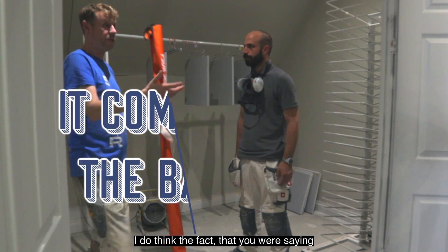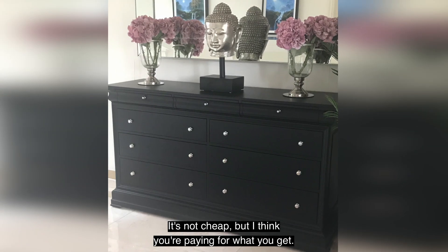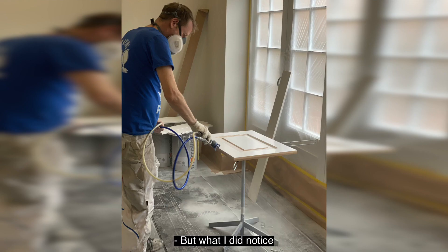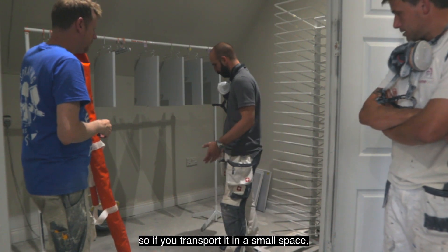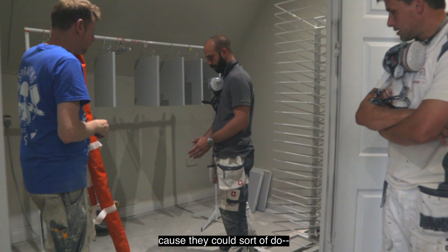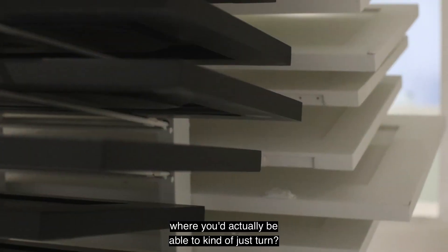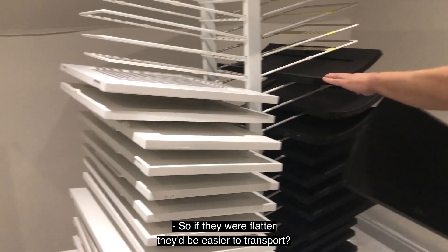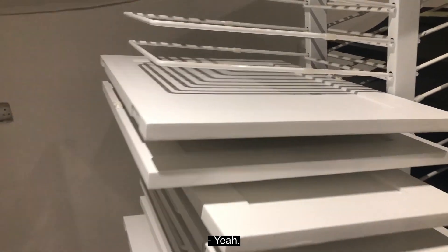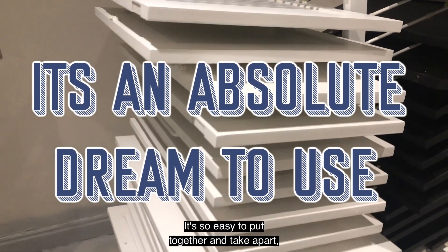Like you were saying, you turn up on-site and it does look professional. It's not cheap, but I think you're paying for what you get. What I did notice is that the feet are obviously quite bulky, so if you transport them there's just more space needed — they could sort of do something like the Christmas tree ones, where you'd actually be able to just fold them flat. Yeah, definitely. So if they were flatter, they'd be easier to transport. That's the only thing. In all fairness, it's an absolute dream to use — so easy to put together and take apart.